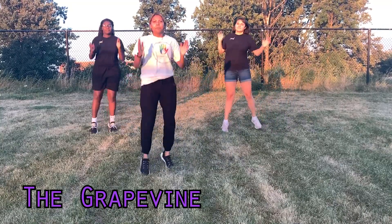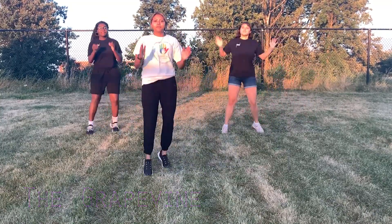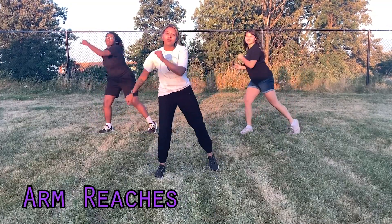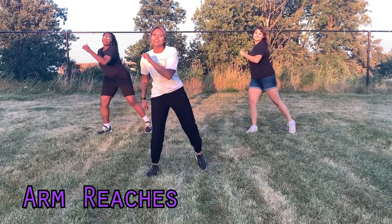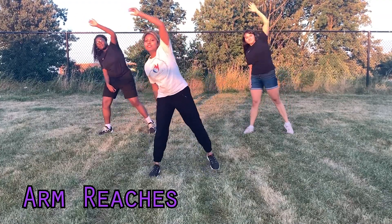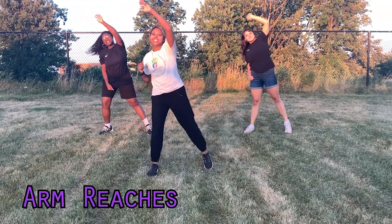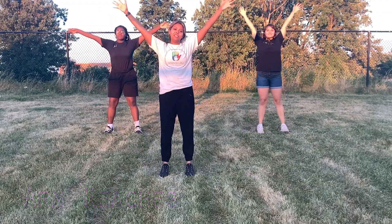Four, five, six, seven — last one. Then we're going to take our right arm and bounce it to our left chest. Five, six, seven, eight. Now take your right arm and reach over to your left.